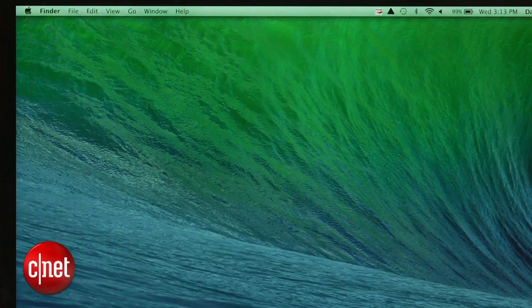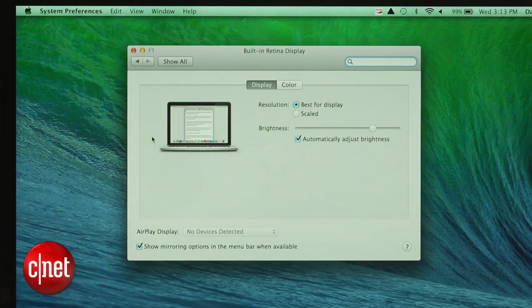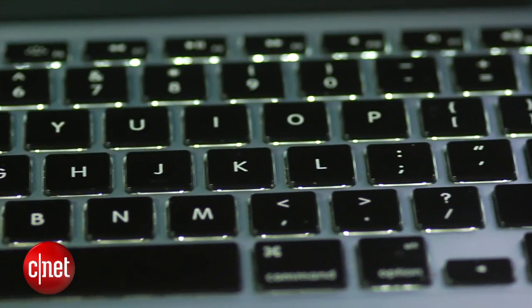You should also disable the MacBook's auto brightness feature. This can be done by going to System Preferences, selecting Display, and unchecking the box.